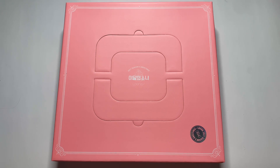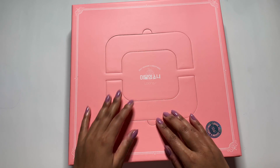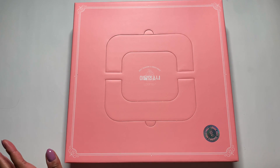Hi guys, I'm back with another unboxing and today I'm going to be unboxing Luna's 2021 Seasons Greetings. I am super excited — look how cute it is already! You can pull it up so you can hold it. I've seen some pictures of stuff, but it hasn't totally been spoiled for me. So let's just get right into this.